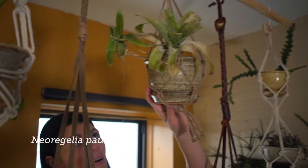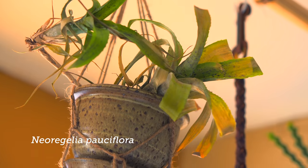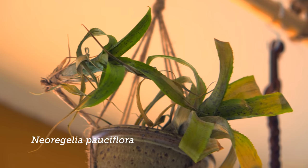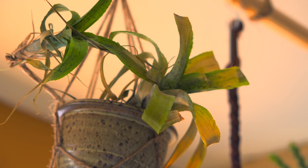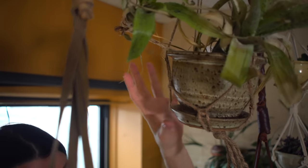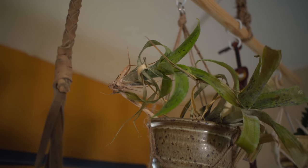This is my Neerogilia passiflora, and I actually saw this in Thailand. You can see the mother plant is starting to die back a little bit, but it has this little baby offset right here. I might have to repot this because there's a little root here I could actually plant up. And this one does become a hanging basket plant, which is pretty cool.